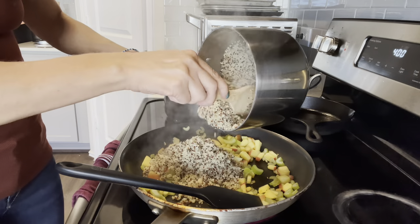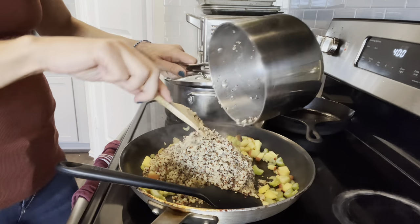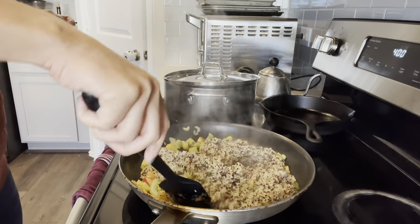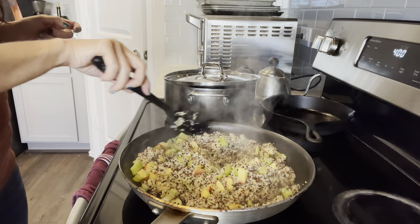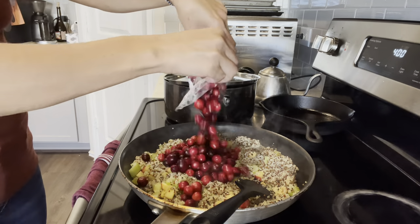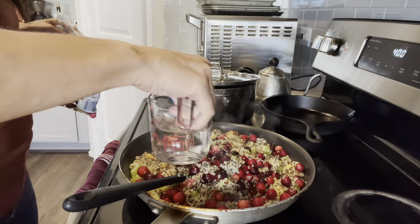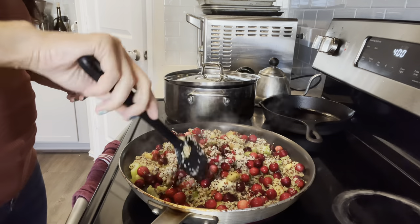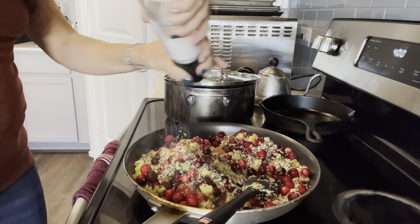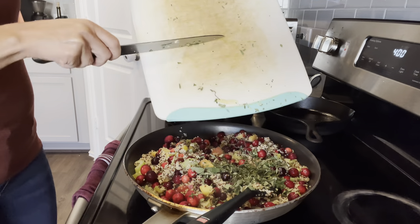Once the quinoa is done and the apples and celery are soft, I just start mixing them together in a big skillet. Then I'm adding cranberries — I probably should have washed them first, but I figure they're getting hot anyway, so what the heck. I just add a little more water if I need it and then cook the cranberries until they start to pop or are really soft. Then I put in all of the chopped herbs.